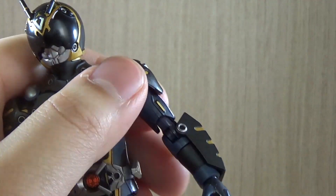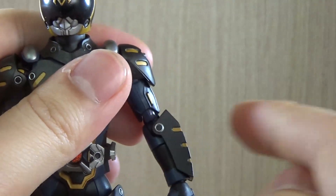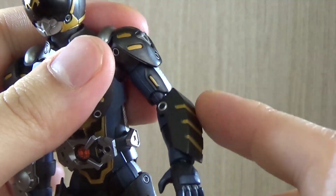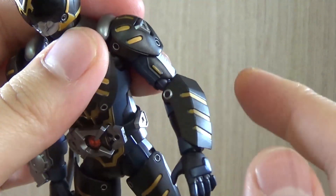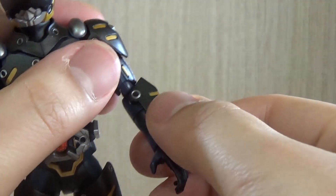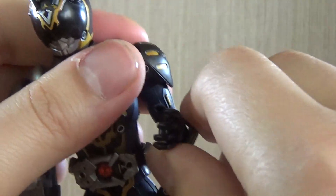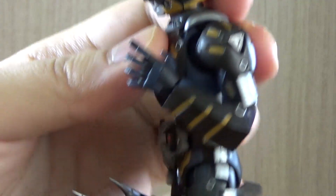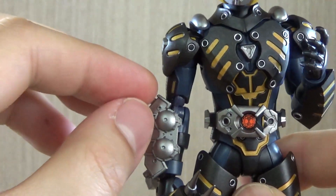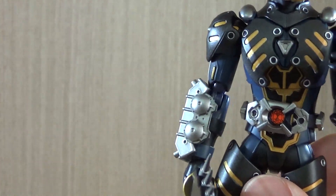Here's an interesting part: when I first got the figure, this armor piece on the arm was in a certain position, so when I bent it I thought there was no way it could only bend less than 90 degrees. But while fiddling around I realized this part could move, which lets you bend the arm a little bit more. The same goes for the other arm as well.